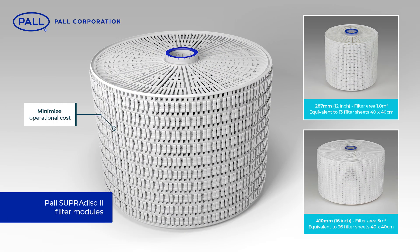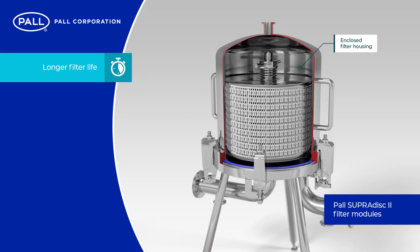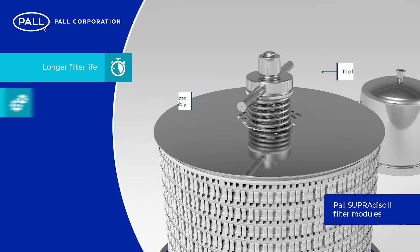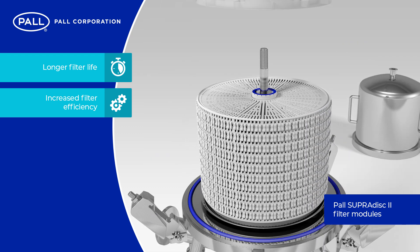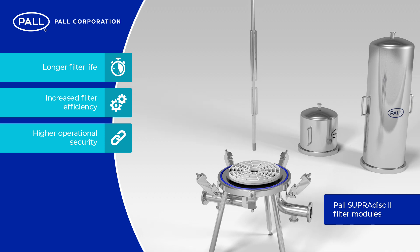SupraDisk 2 modules minimize operational cost and maximize efficiency with benefits over classic stacked disk designs that include longer filter life, due to the reduced risk of cell or module deformation from sanitization steaming or hot operation, and increased filter efficiency due to the elimination of blinding and the complete utilization of every filter sheet.